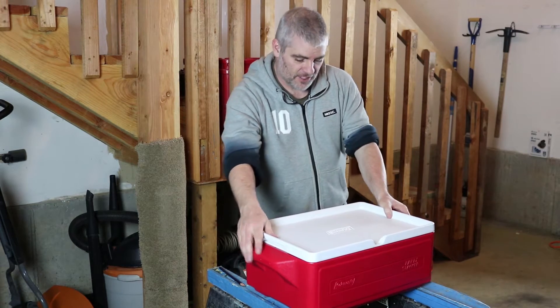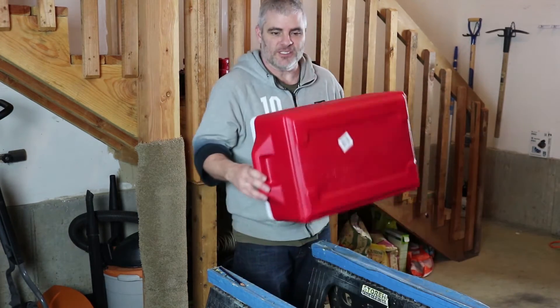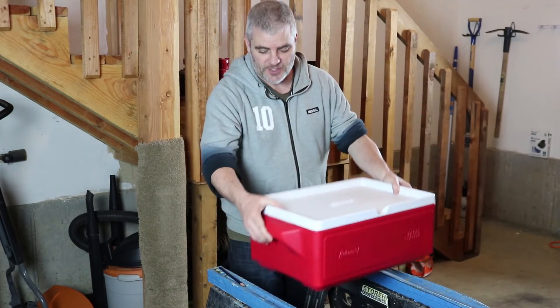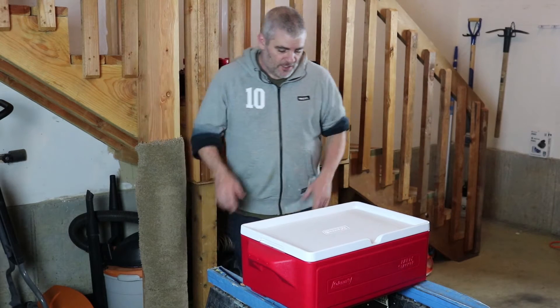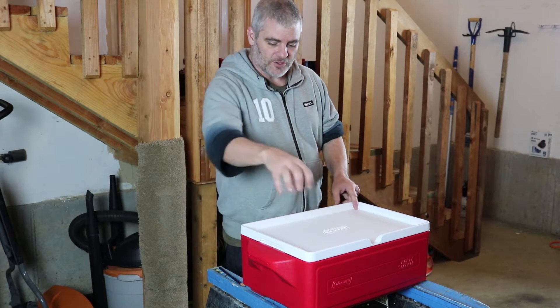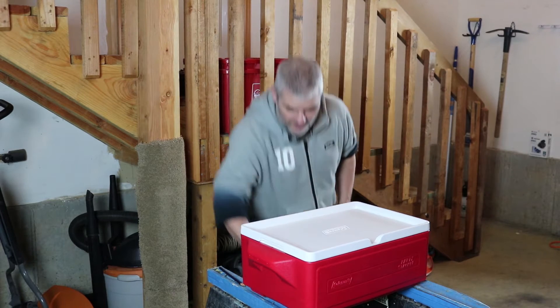Everyone loves sous vide, there's a lot of reasons for it, but people are worried about efficiency. The cooler is an excellent way to make sure that everything is snug and as well insulated as possible. So, I am going to hack this cooler so that the ANOVA sous vide cooker fits into it.